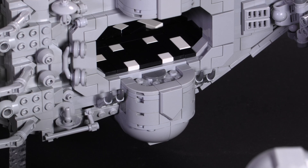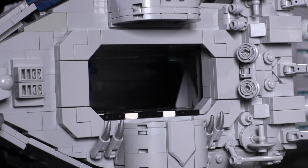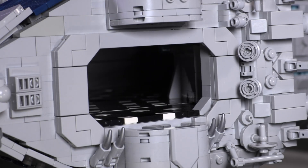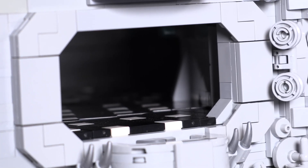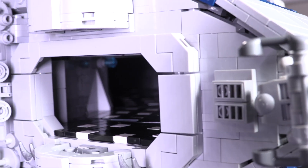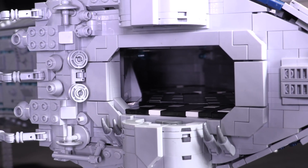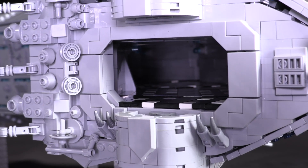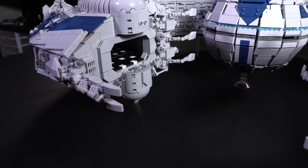Diving into one of the most dedicated accuracy features I've found on a model: the curved hangar has floor, wall, and ceiling details that extend back extremely deep into the model. It's great that there's so much detail dedicated to a part of the build that can only really be seen when you get very up close and personal. I often say the closer you get the more detail you see — well, this is a prime example of that.